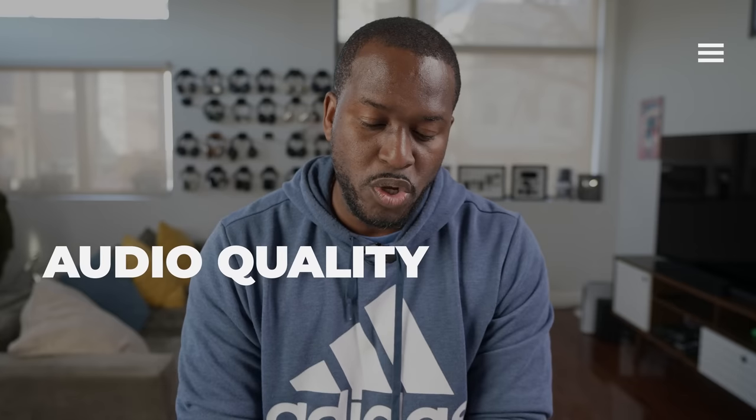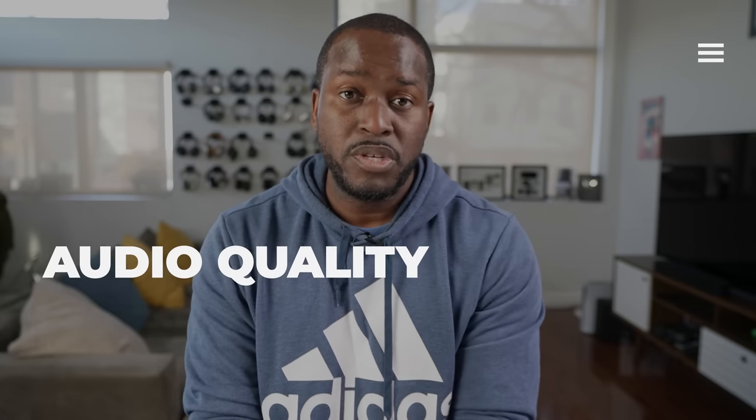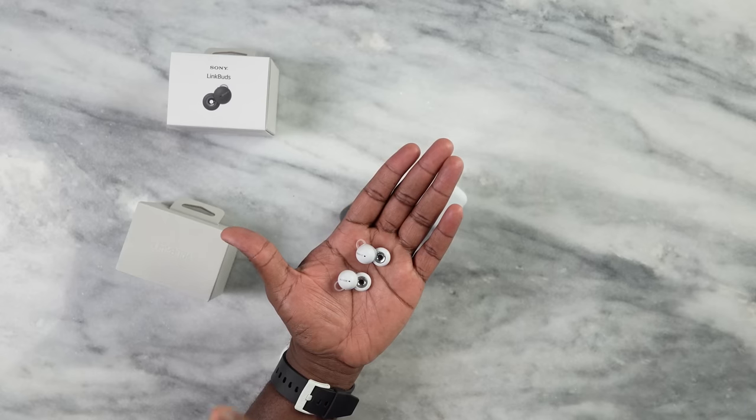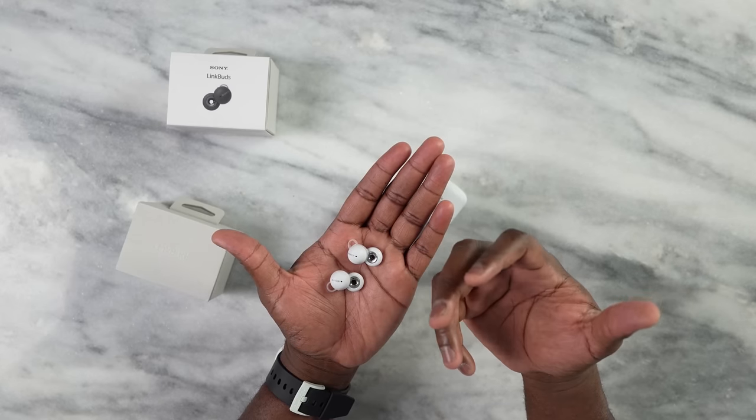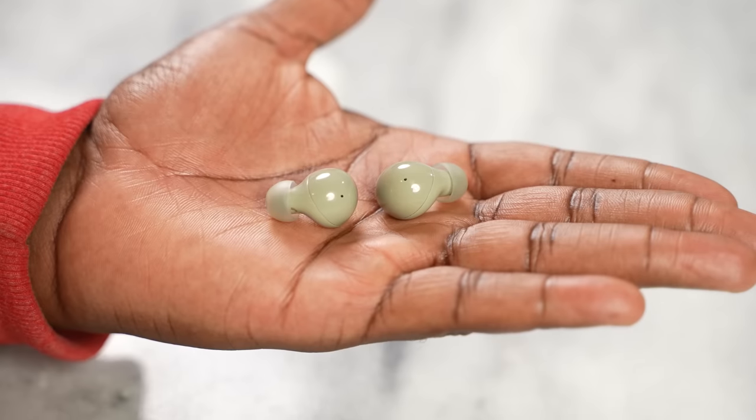When it comes to audio — one of the biggest things you're looking for — Sony says the Link Buds are meant to be an open-back design. This is aimed at people working from home who need to hear their surroundings, people playing AR or VR games, and those who simply enjoy listening to music with open-back headphones.